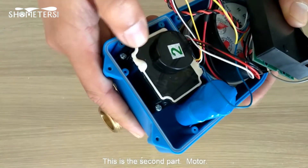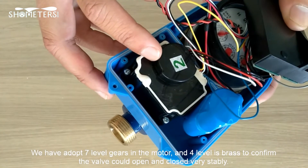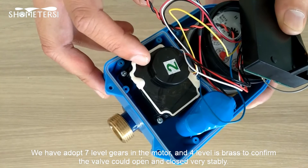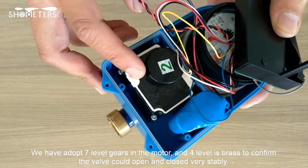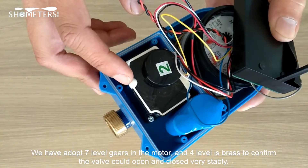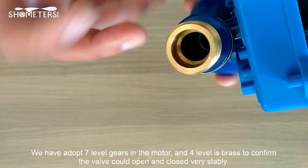This is the second part: the motor. We have adopted seven-level gears, with four gears in brass, to ensure the valve can open and close very stably.